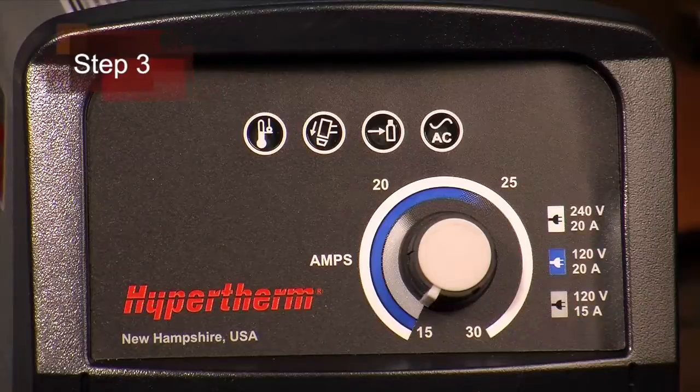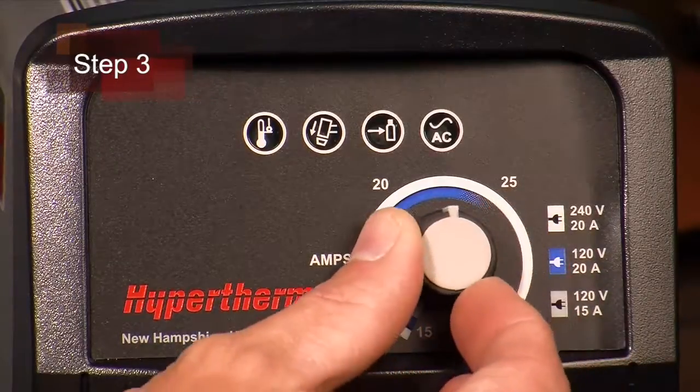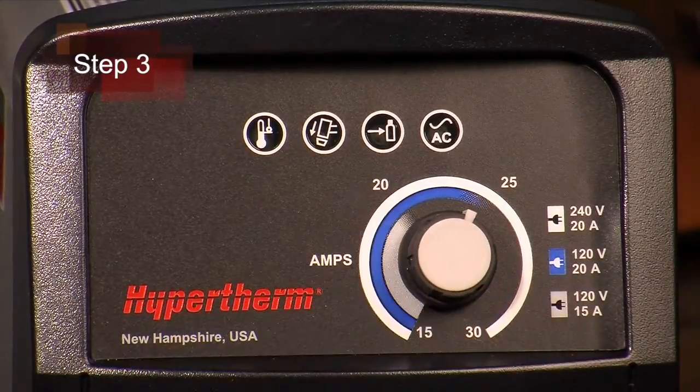Third, adjust the amperage knob to the appropriate output based on the incoming power and breaker size.